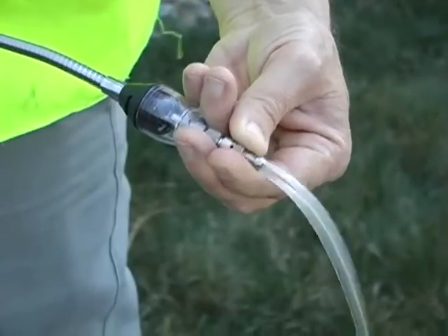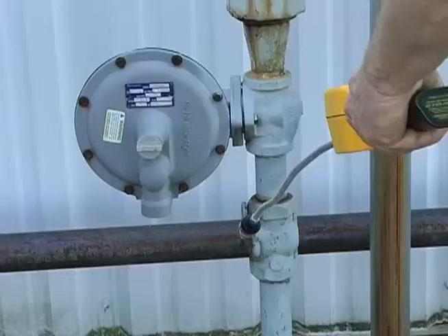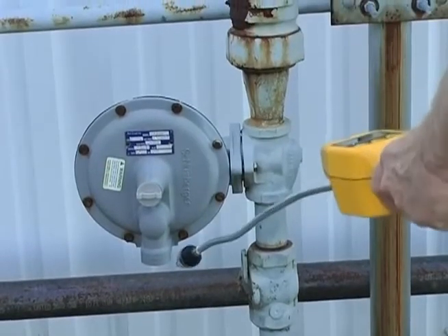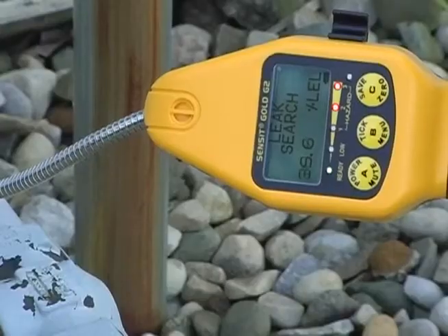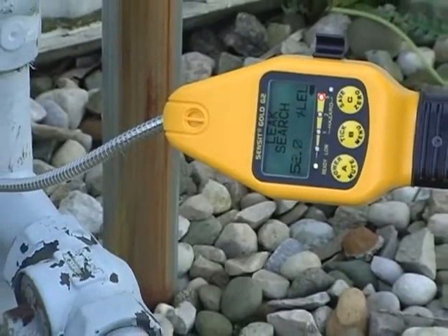Remove the survey drag tube assembly when testing exposed piping. Readings are in ppm and automatically range to LEL above 2000 ppm.